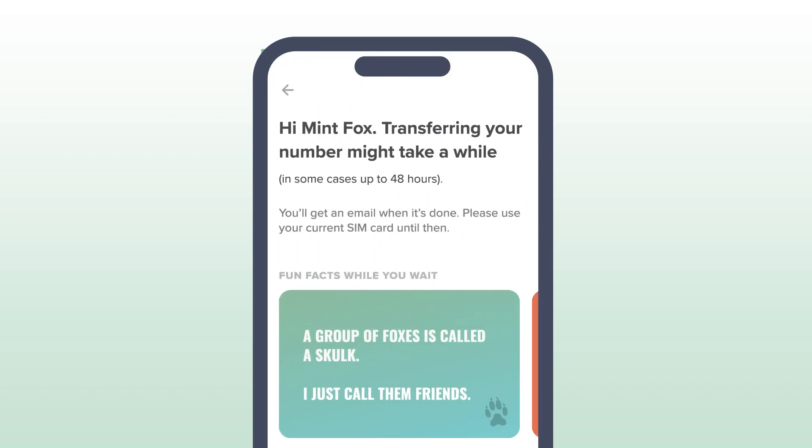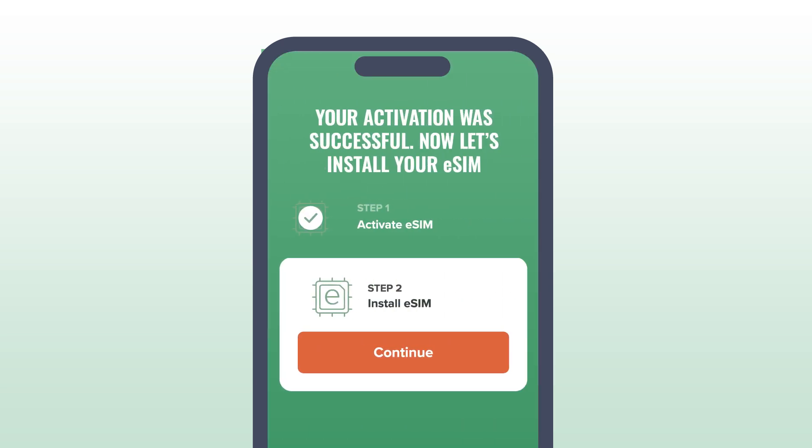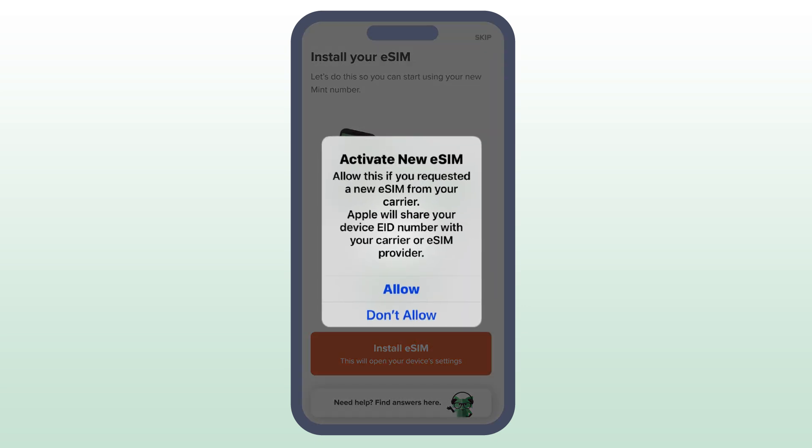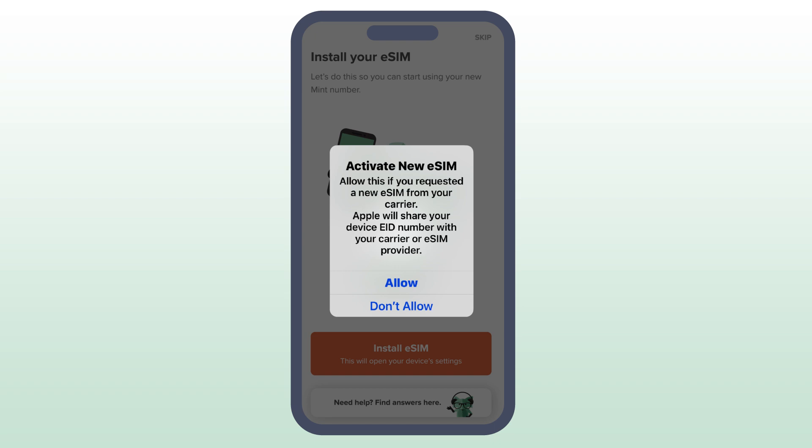Once your number has successfully transferred to Mint, or if you got a new number, it's time to install that eSIM. The app will direct you to install your Mint eSIM. Be sure to remove any physical SIM cards before installation. When the pop-up appears that says Activate New eSIM, click Allow.